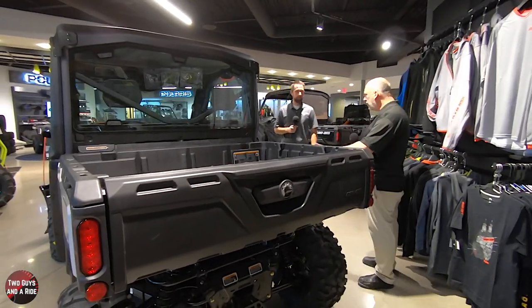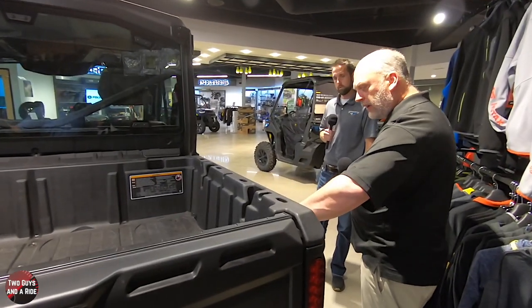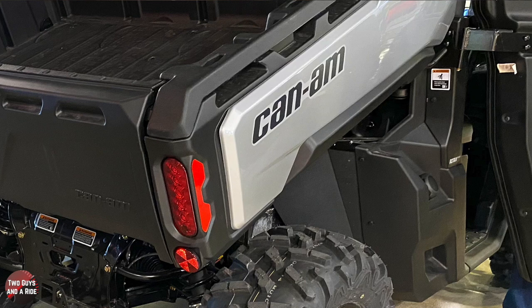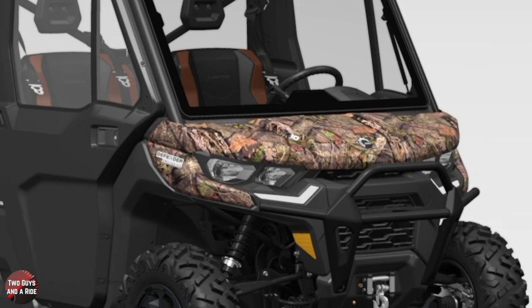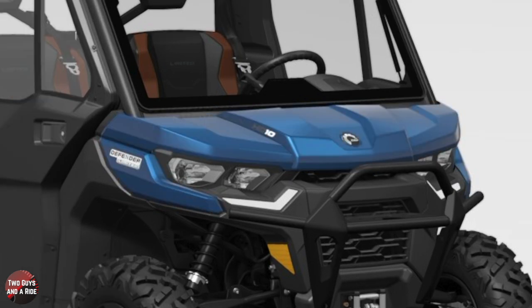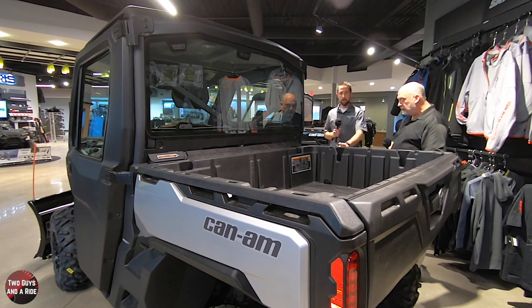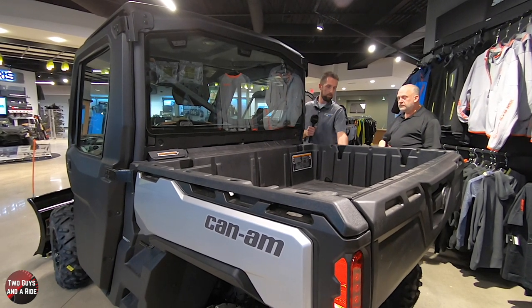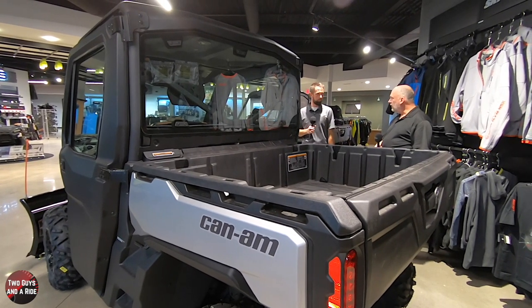One thing about the Defender Limited - and I think on the XT as well - the side cabs are the same color as the front. It comes in hyper silver, a Mossy Oak camo, and the new Oxford blue, which is a really sharp color. It's automotive-style paint, so you won't see the scratching you would with a standard in-mold finished plastic. Real durable.